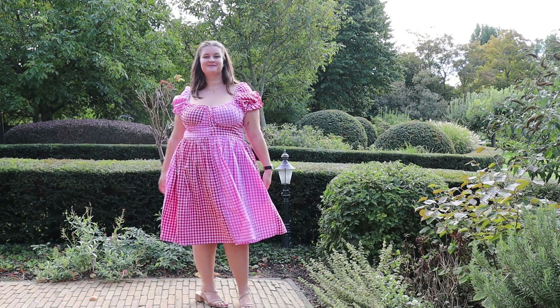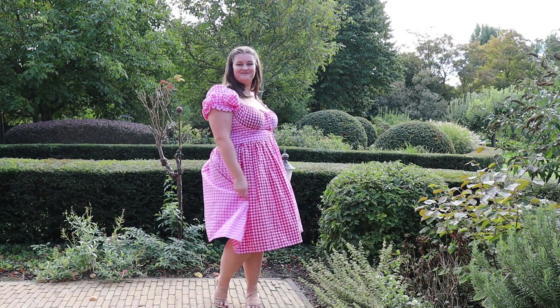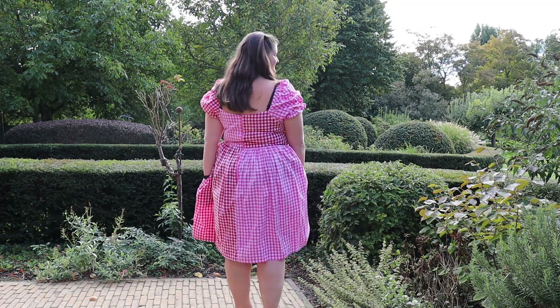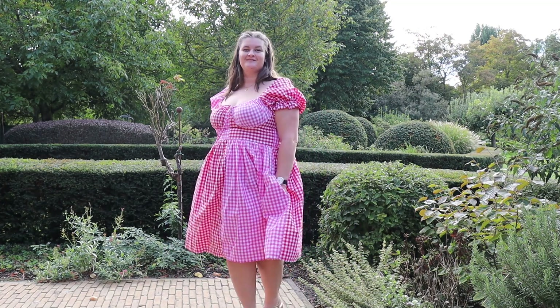Hi everyone, welcome to a new video. Today I'm going to be showing you how I made this gingham red and pink color block dress.